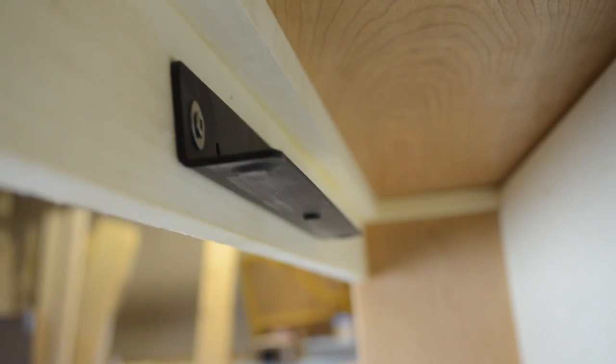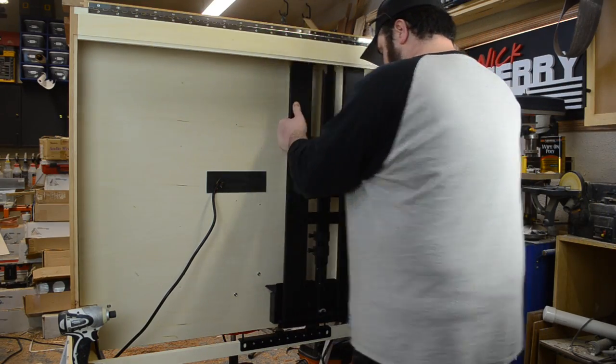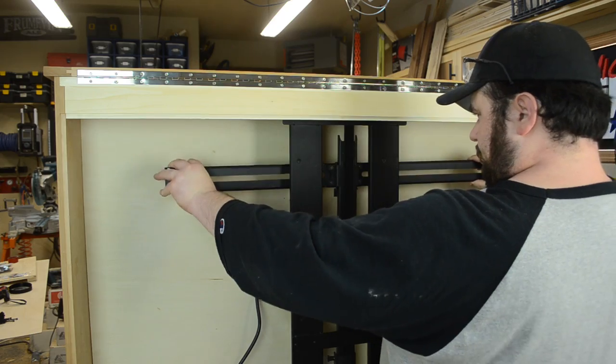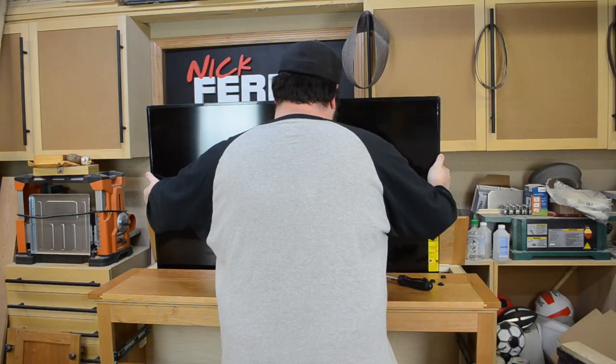With that bottom and top bracket now in place, the TV lift mechanism itself could be installed. Just a couple screws hold that in place, and then there's a cross bar that you actually secure the TV itself to. Drop the TV in place and bolt it down.